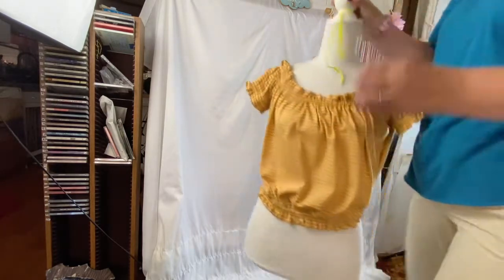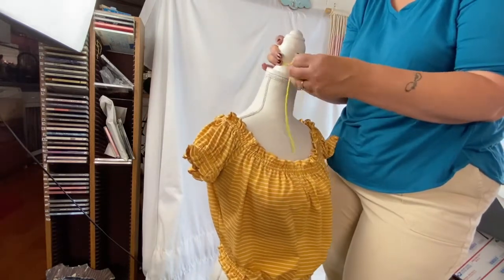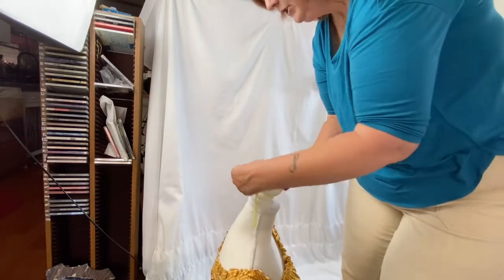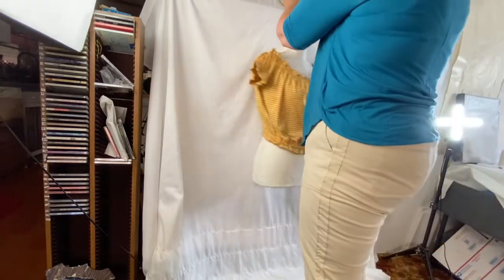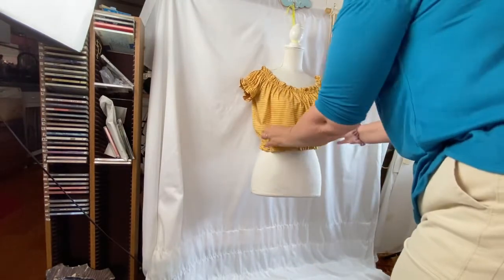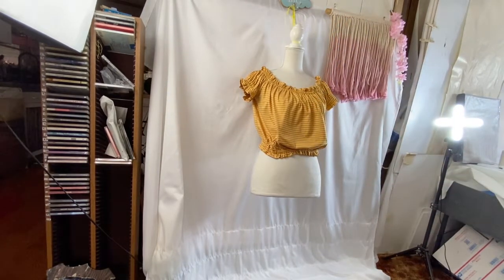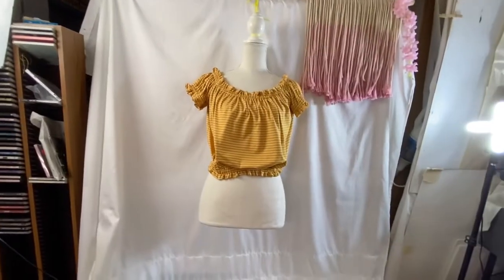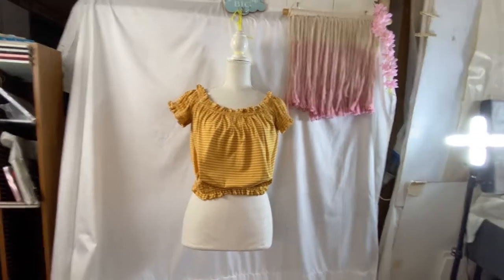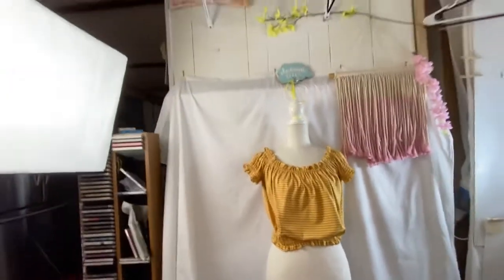My mannequin — I took the bottom part off and attached a piece of yarn so I can just hang it up. That way she's more out of my way. I just hang her up right here, adjust my lighting, and she looks great with a perfect white background once the lighting is adjusted. But let me put this back up and show you how I do my measurements.